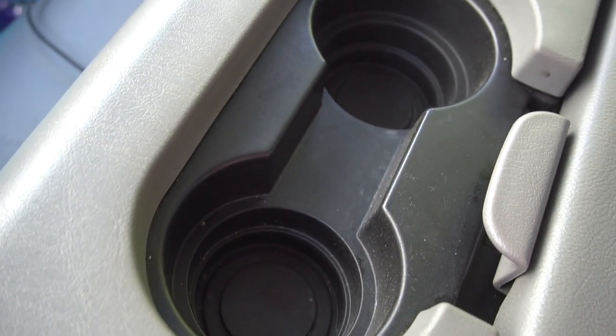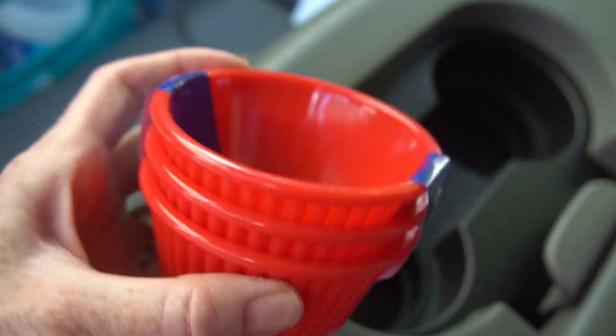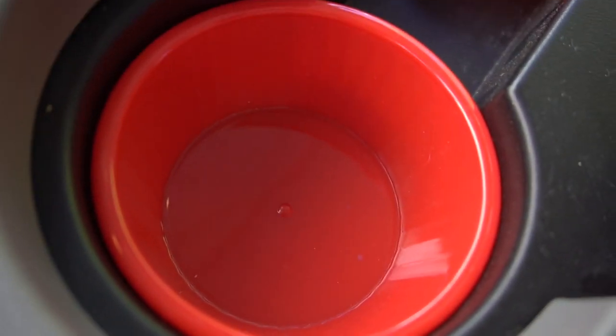Number twelve: cup holders are convenient places for cups, but they often end up getting messy with spills, and the trouble is they are tough to clean. Use Dollar Tree cupcake dishes inside your cup holders. When there's a spill, they can be easily removed for a quick cleanup.